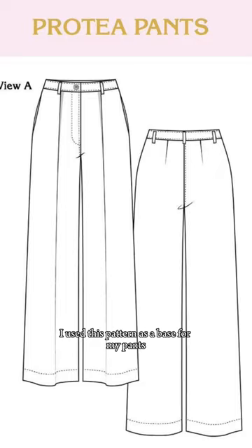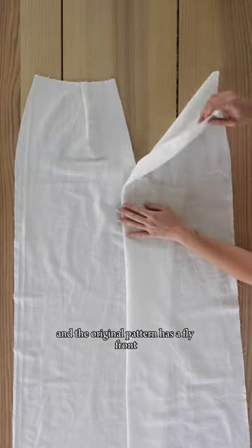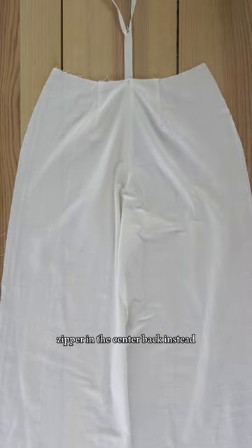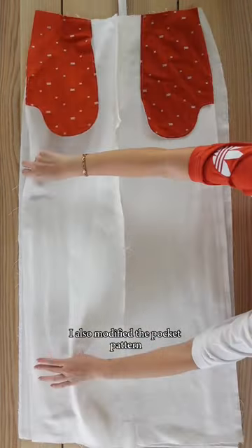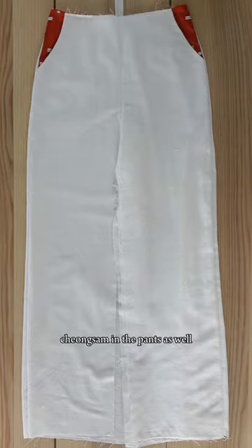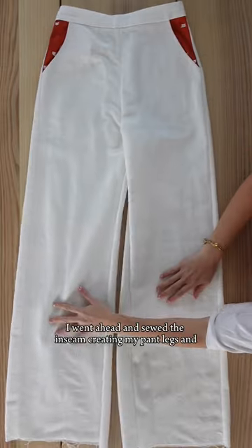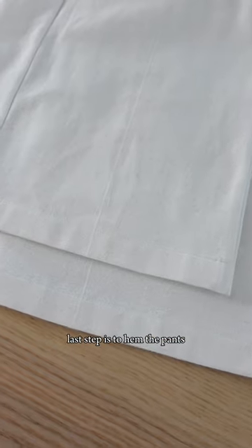I used this pattern as a base for my pants and the original pattern has a fly front, but I decided I wanted my pants to have a zipper in the center back instead. I also modified the pocket pattern so that I could include the fabric from the cheongsam in the pants as well. Once the waistband was sewn on, I went ahead and sewed the inseam creating my pant legs, and the last step is to hem the pants.